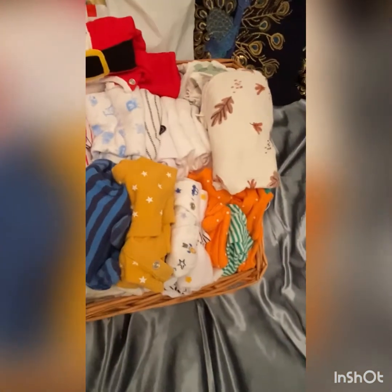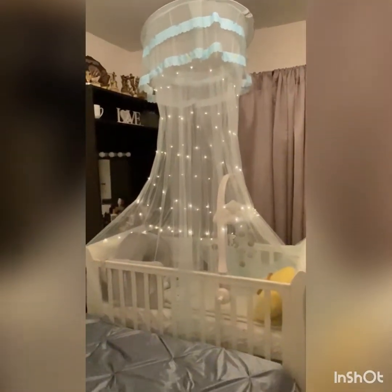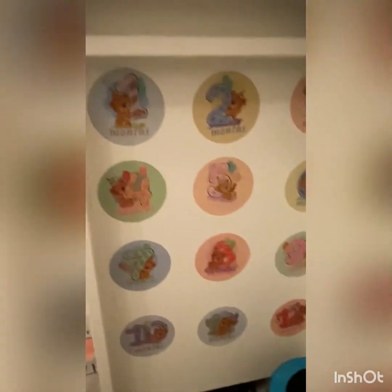These are his 0 to 3 month clothes, so I need to take them away. I also sorted the jackets. I've already rearranged his coat area with fairy lights, and you can see the 1 to 12 month stickers I bought from Amazon.